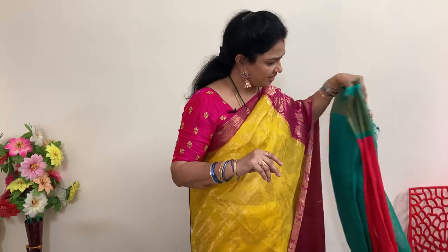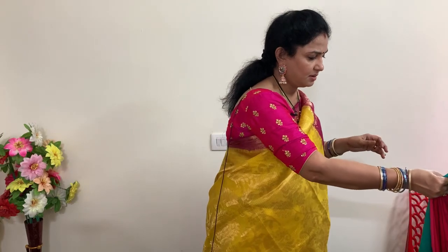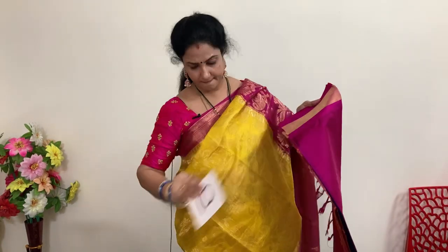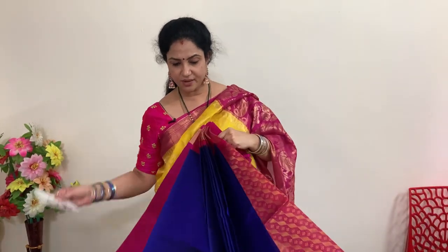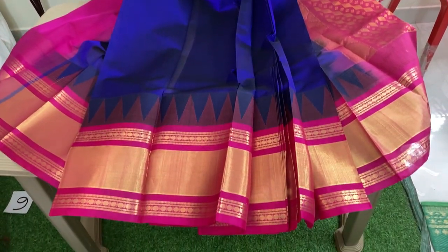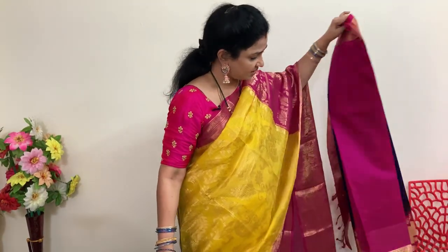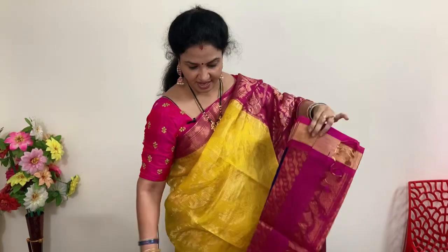Price 5,940 plus shipping. Next — blue and pink. Actually it's violet, not blue — this is violet with magenta pink. This is number 10. The pink is a magenta pink shade. Price is 5,940 plus shipping. Electric blue also available at 5,940 plus shipping.